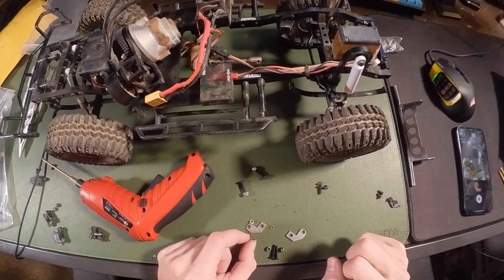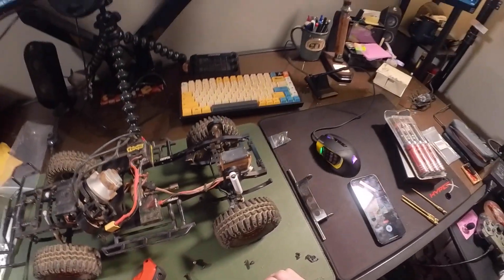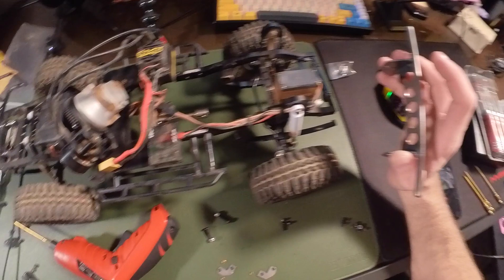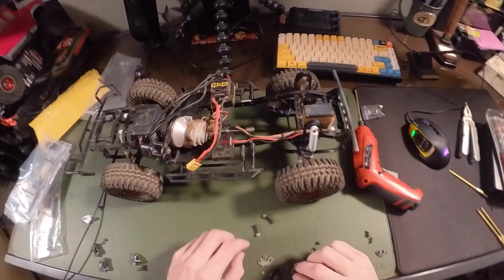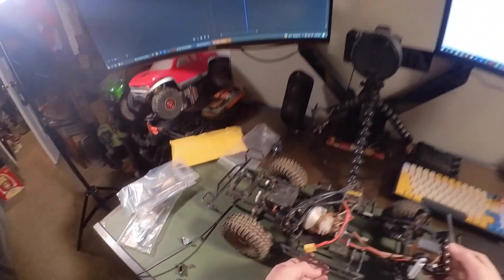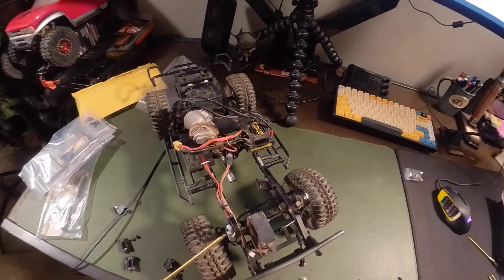The shackle reversal is something I watched the A&M video for to understand how it works. To give a brief overview: the problem with the TF2 stock setup is that when the leaf springs articulate and you hit a ledge, the axles actually push forward, which causes all sorts of issues. The shackle reversal makes it so they push backward instead, which loads the suspension correctly. It also gives you a better approach angle, and I didn't realize just how much the articulation issue had been impacting performance until after I put this kit on.